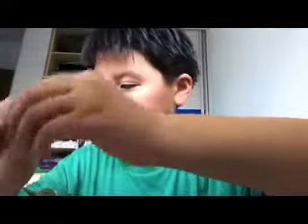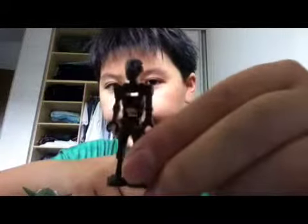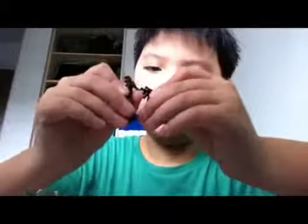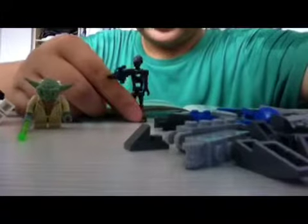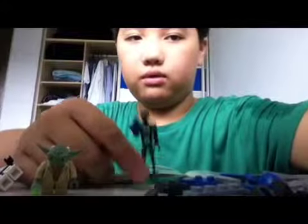And the last one — we have the commando droid captain. He looks like this, and he also has a gun. When he holds his gun he cannot stand properly — he keeps falling down. You can try to hold him like that but he keeps falling down whenever he holds his gun.